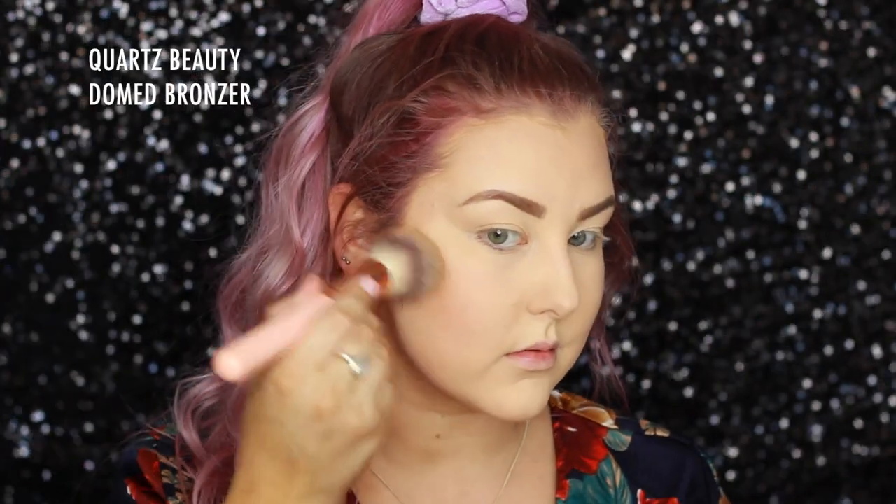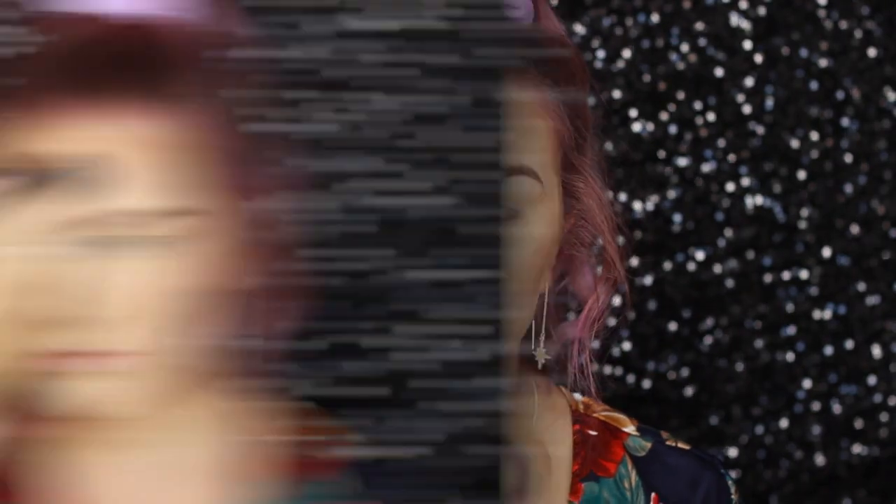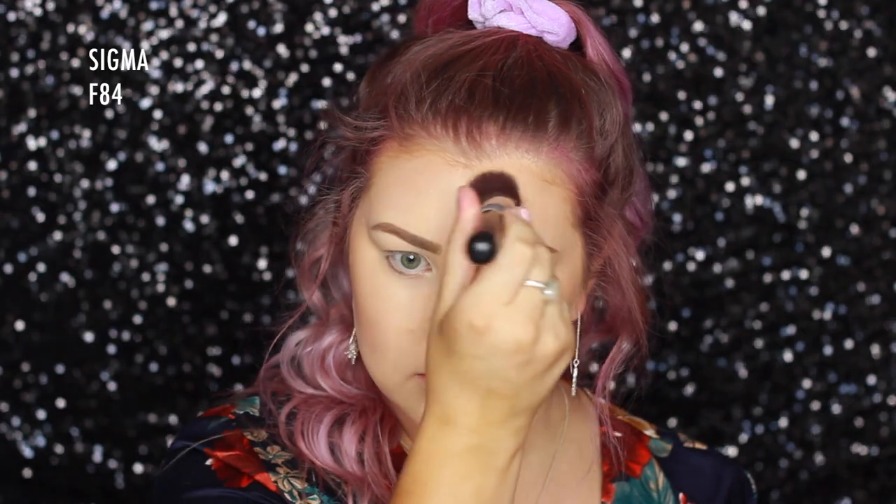Then I'm moving on to a little bit of shimmery bronzer. This is Too Faced's Sweethearts Bronzer, and I'm applying it with a domed bronzer brush from Quartz Beauty just to bronze up my entire face. Then going back in with my foundation brush once again.